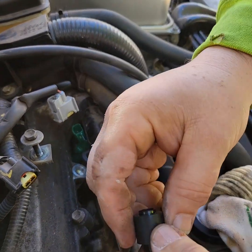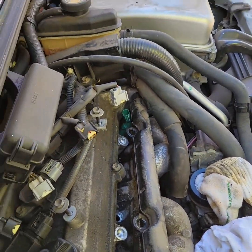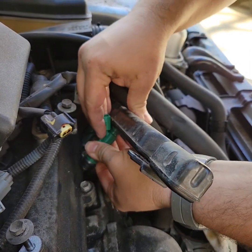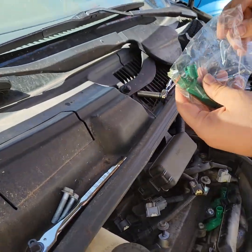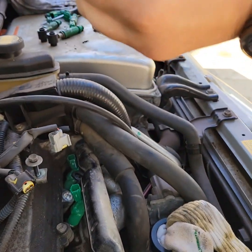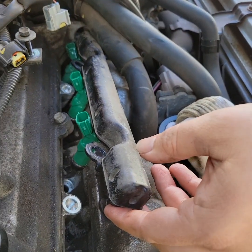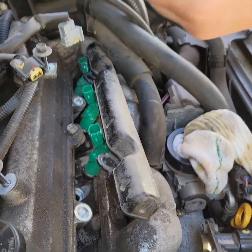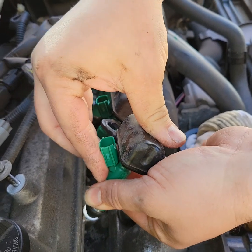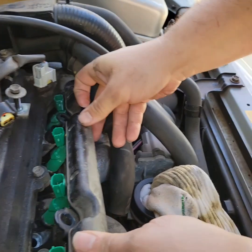We took these two little things off just because they kept falling back down. They go right in here before the fuel rail goes on. Last one. Now put the spacers in.